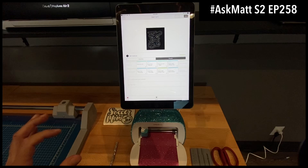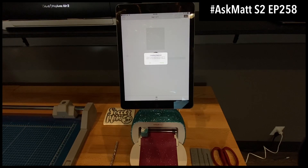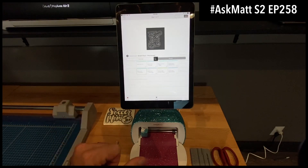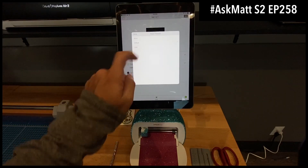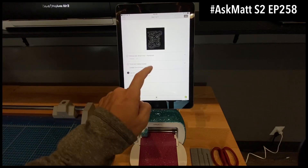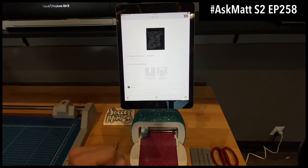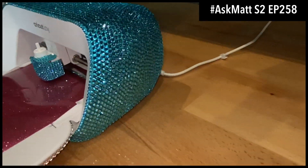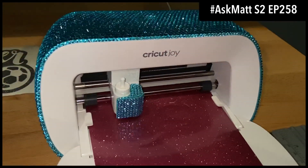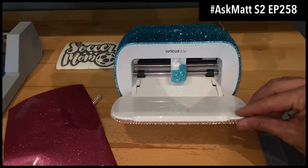I'm going to hit Continue. The material I'll use is smart vinyl permanent — checking to make sure it fits. It's perfect. I'm going to go to Default and do less pressure, then Done. Materials loaded, blade loaded — so we're going to tap Go to get this started.